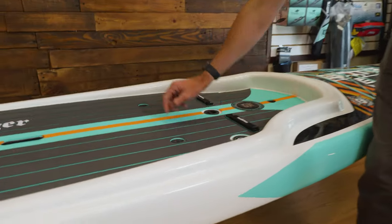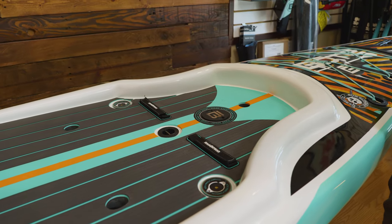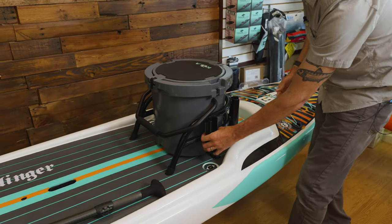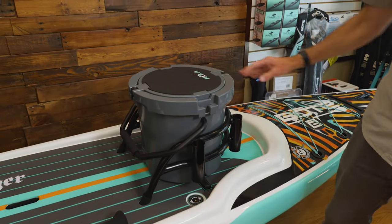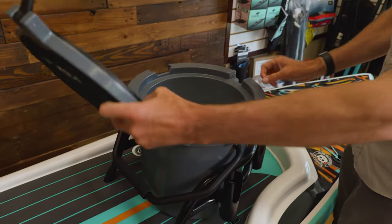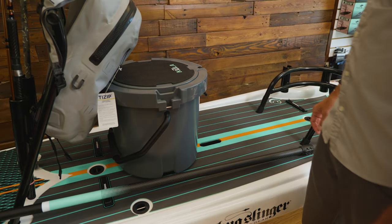You have a couple of different holes and mount options around the board. This one goes all the way through, so if you wanted to use a stakeout pole in the front, you can. There's also a spot in the back for a stakeout pole — I like using the back a little better. With these mounts, I've added the Bote bucket rack, which has four different rod holders mounted on the front of it and holds their cooler. It's a great platform to sit on and great for bringing along drinks or storing tackle.